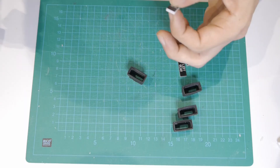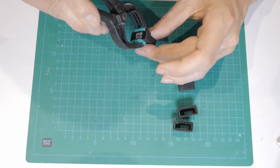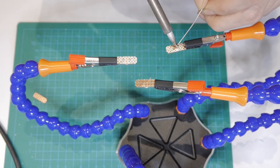The annunciators are 3D printed boxes where a laser engraved acrylic plate is glued in. If you are interested in how to make these in detail, you can watch the dedicated video.